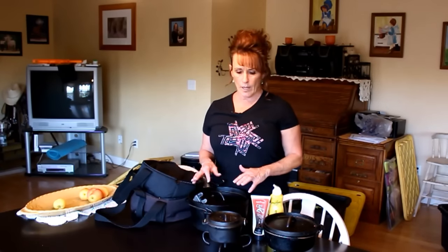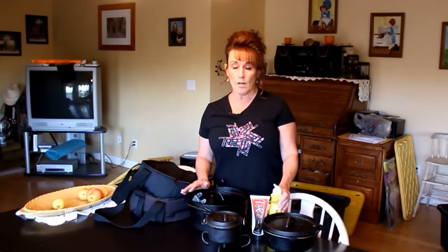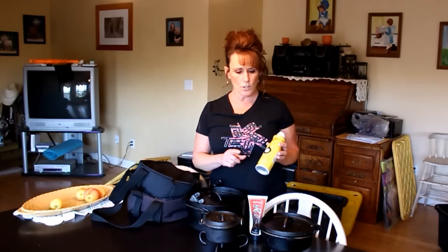After each and every use I wash them out with very hot water to get any food debris out, and wash the lid off too. Then I hand dry them and put them over a flame — either on my gas stove or over the camp chef stove at camp — until they just come to that smoking point. At camp I use baking grease, and at home I use that too when I have it.